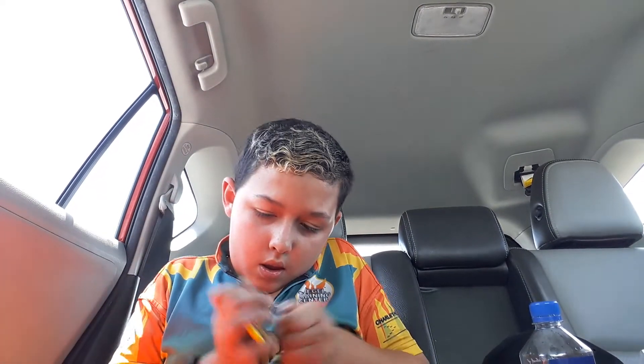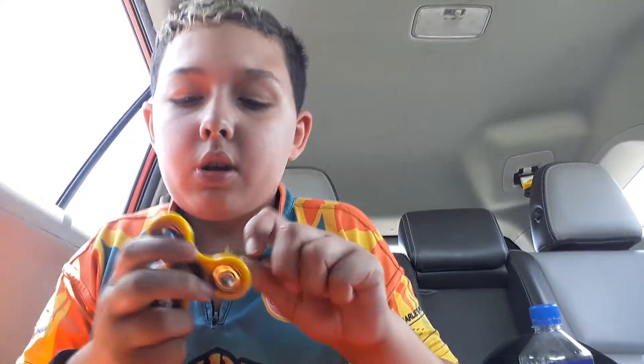Alright, welcome. Welcome. Oh, it's about to come off. Yeah, it came off! Ooh, these ones are bigger. So I am going to be able to spin it without the caps on.